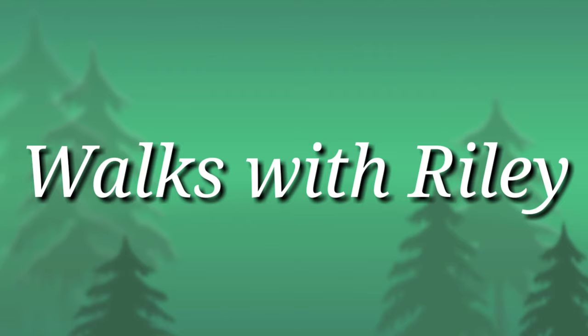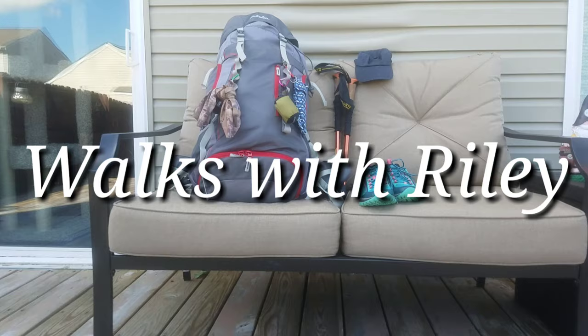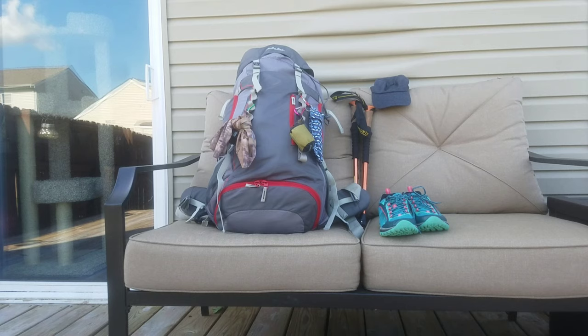Welcome to Walks with Riley. My name is Katie, and myself with my Australian Cattle Dog Riley go on hikes, backpacking trips, and nature walks. In this video I'm going to be going over some gear that I am taking on an upcoming trip — it's gonna be an overnighter with Riley. I'll go over my pack, trekking poles, sleep system, and a little bit about my footwear. If you enjoy my content, please hit the like and make sure you subscribe.